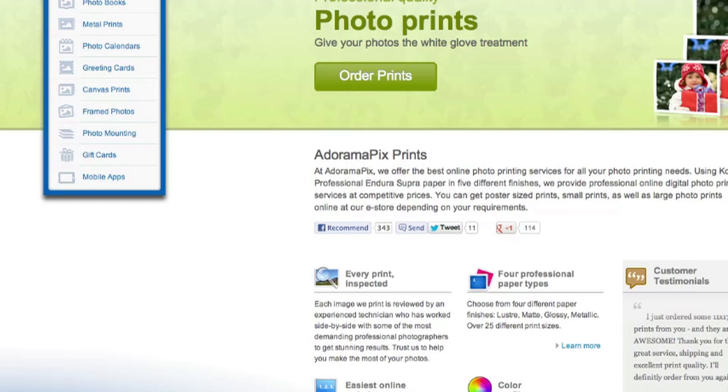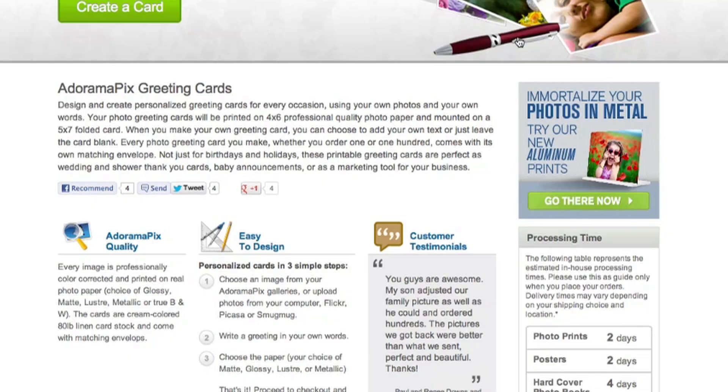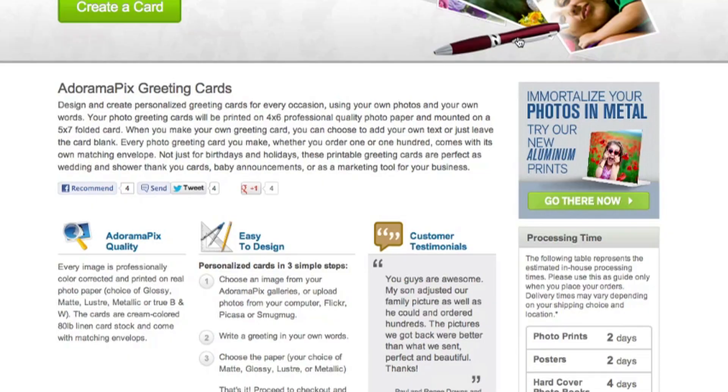Do you want great-looking prints at low cost? Be sure to visit our easy-to-use online printing service. AdoramaPix has professionals who treat your images with the utmost care. For a quick turnaround on photos, cards, or albums, use adoramapix.com.